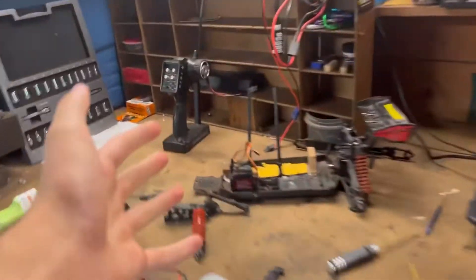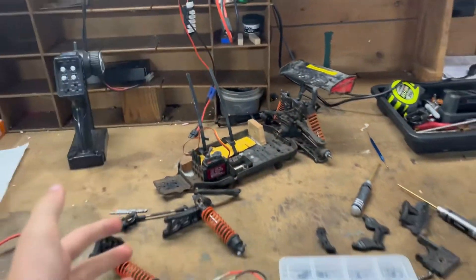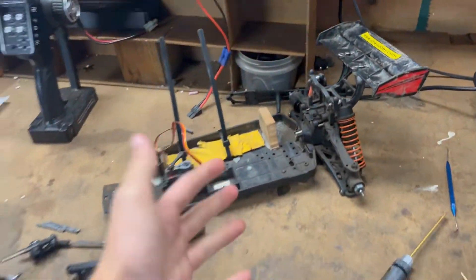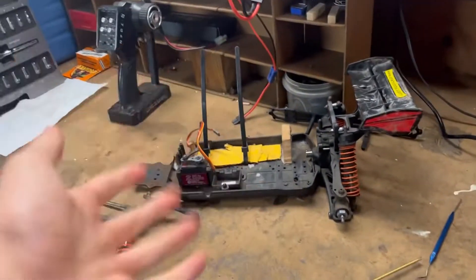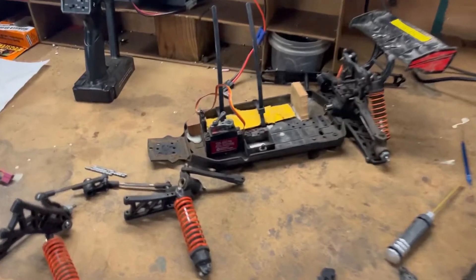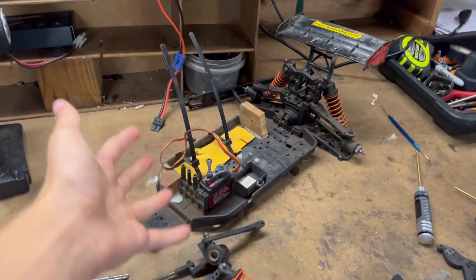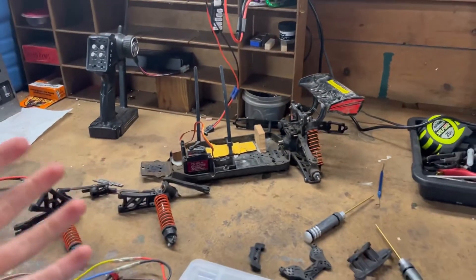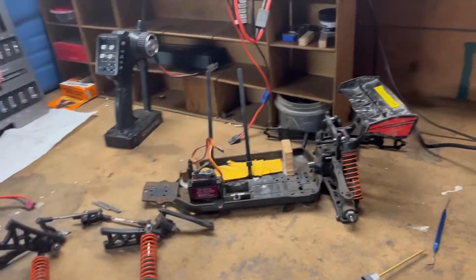This is my DHK Hobby Razer 2. This thing started out life four-wheel drive with brushed electronics, using a 550 brushed motor. It was a lot of fun to bash every day — wasn't the speed demon of course because it was brushed, but it was just a lot of fun to drive.